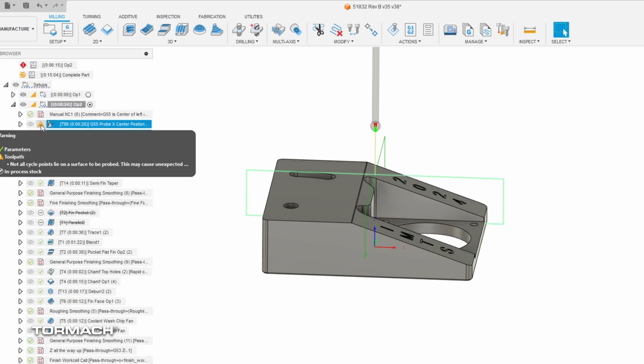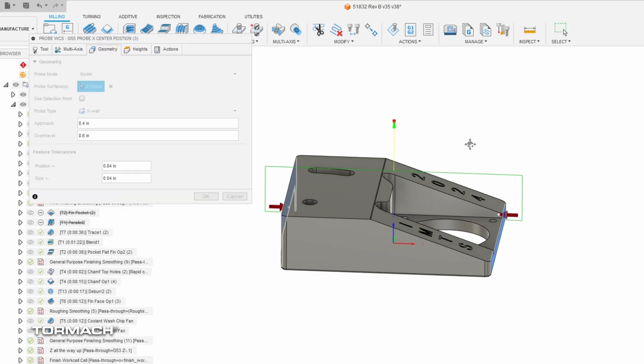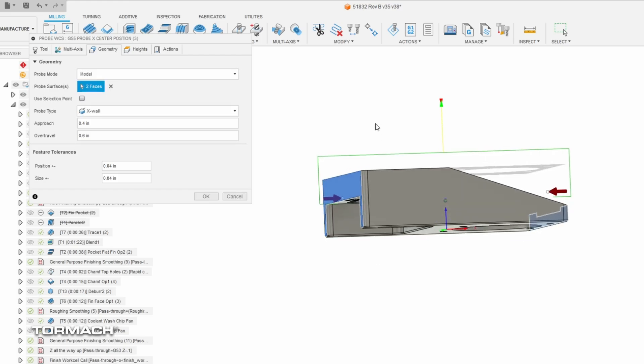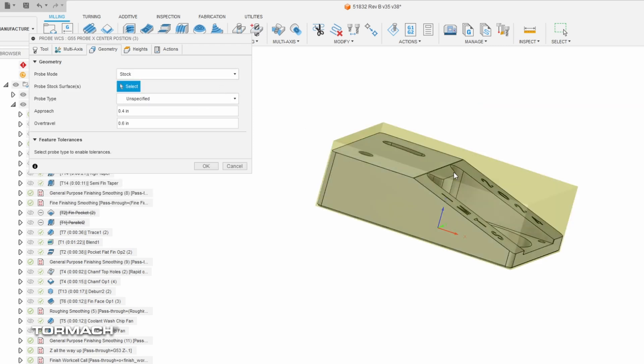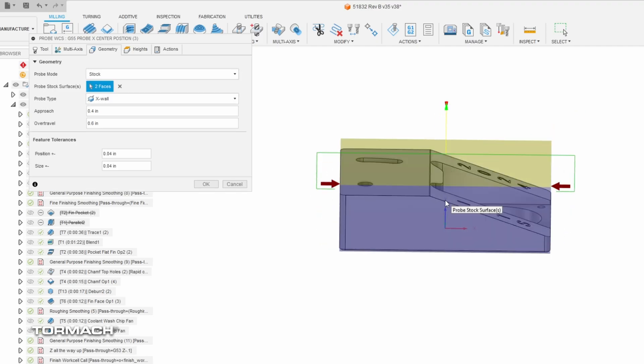On OP2 there's a warning on the X probe because we selected the geometry as the model — we want to probe those finished faces. Anytime you're flipping to a secondary operation, you always want to reference off your first operation to hold tolerances and accurately locate the part. The warning is telling us this probe routine isn't on the edge of the part because that surface isn't tall enough. We have construction geometry so we know it's going to work. We could also set it back to the stock block and select those two faces — since we're working off center, it's going to find center and average it out, so it works both ways.